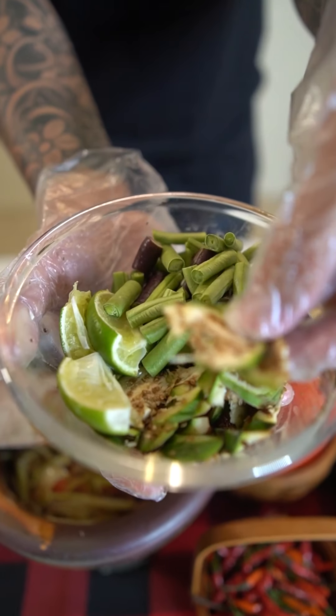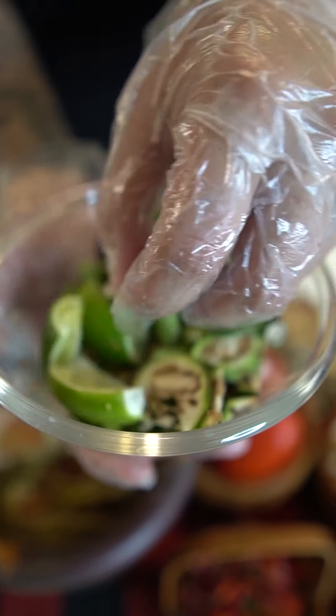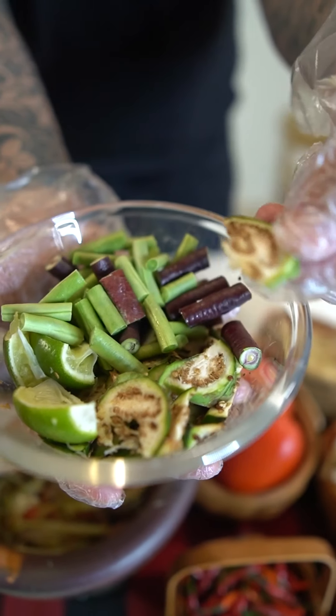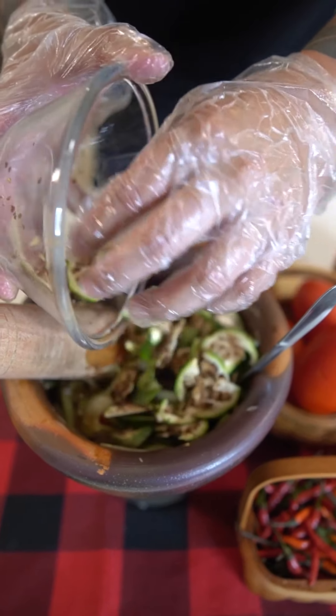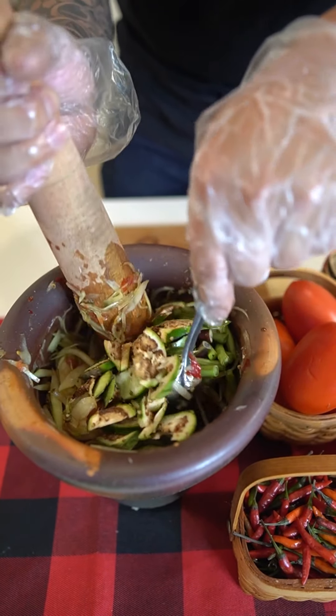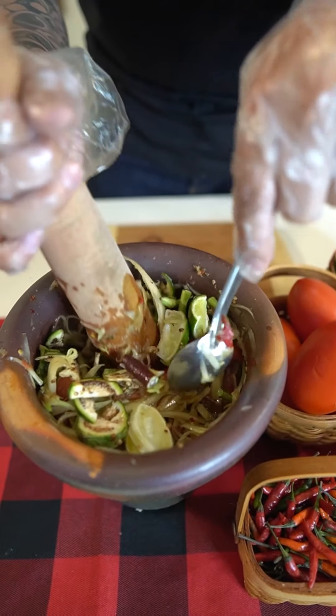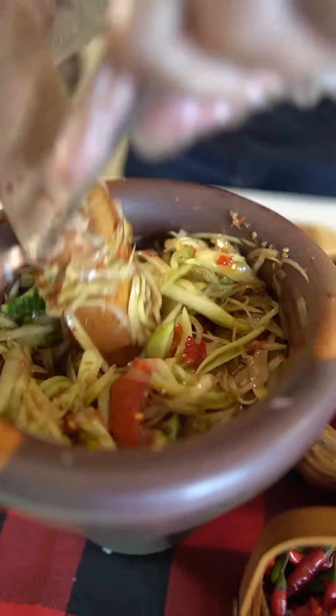We're pretty much done now. I added Asian eggplants, some long bean, and some lime peels. You don't have to do this, but people put all kinds of things in their papaya salad and it always tastes amazing. I add these to give it more textures and a pop of color, and of course this is gonna add so much extra crunch. Smash everything in so the papaya juice can soak into the new ingredients.